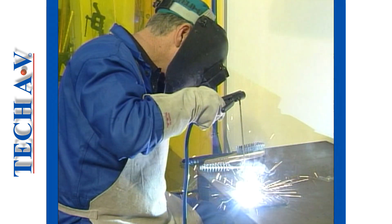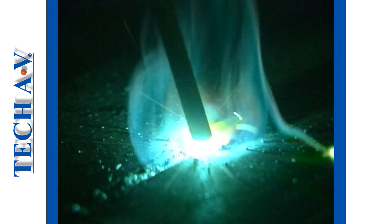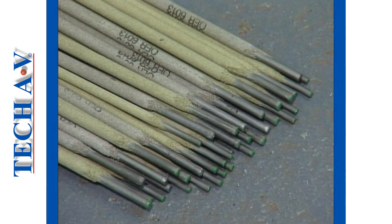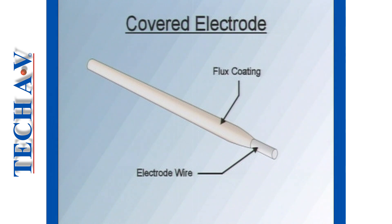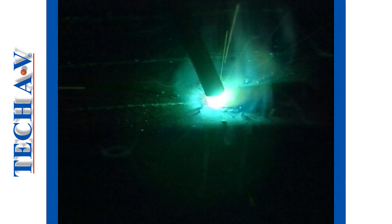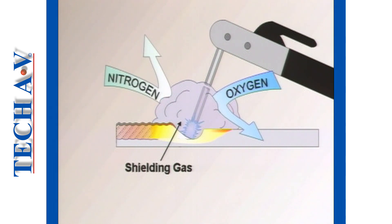The term shielding used in welding processes means keeping air away from the molten metal. In order to understand how this is done, we need to take a closer look at electrodes. An electrode consists of a metal core, referred to as the wire, which is covered or coated with a chemical compound known as flux. During the welding process, this flux burns off and forms an envelope or shield of gas around the arc and the welding area. This shield effectively prevents air from coming into contact with the molten metal.